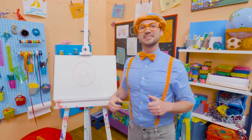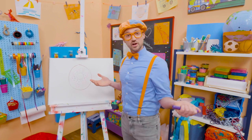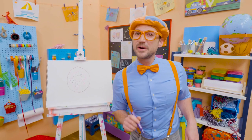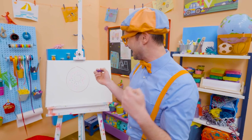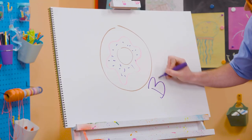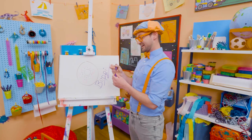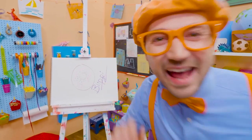If you like donuts and you love drawing with me and you want to draw some more with me, all you have to do is search for my name! Will you spell my name with me? B-L-I-P-P-I! Blippi! See you again! Bye-bye! B-L-I-P-P-I!